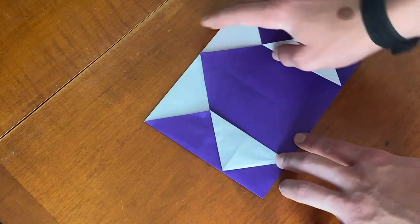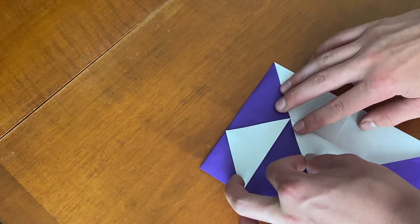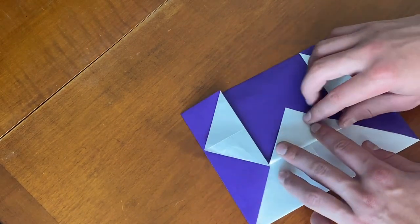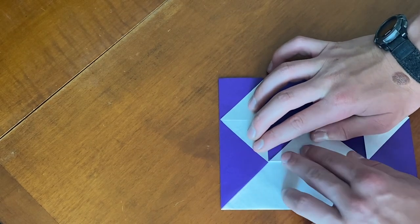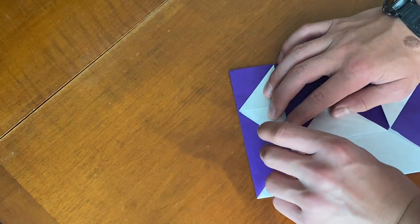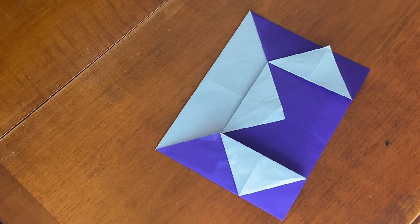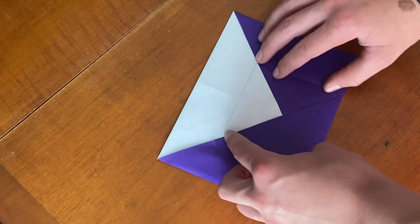Now we're going to take the top point and fold it down so that it goes kind of like those other points — it should go right to the corner right there. Same on the side. Now we're going to take all of these points and unfold them — just the side ones, fold them right like that.